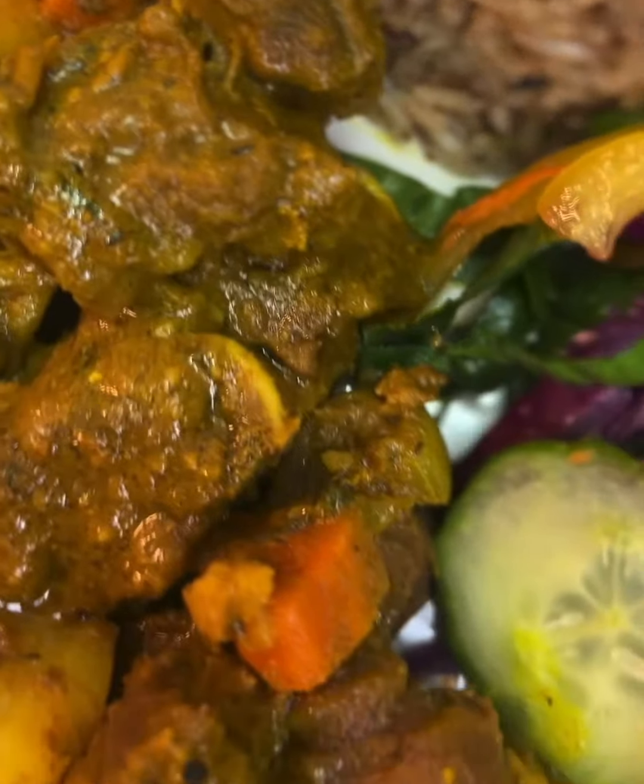Once the meat was cooked, I added some fresh seasonings — thyme, onion, scallion — and some more all-purpose. I also added some diced carrots and potatoes to help thicken the gravy.